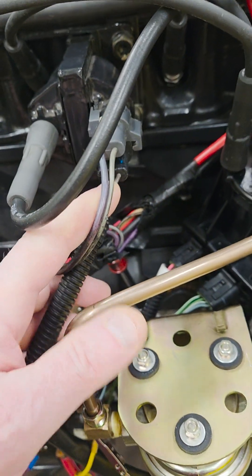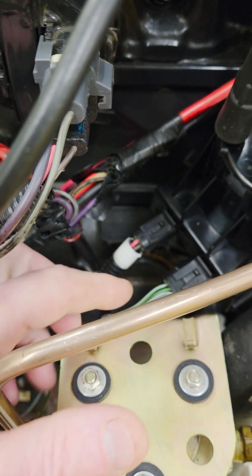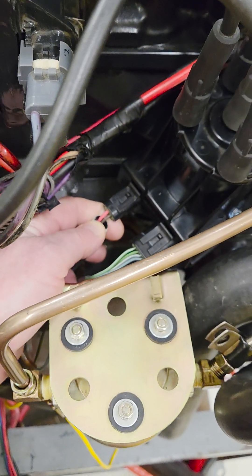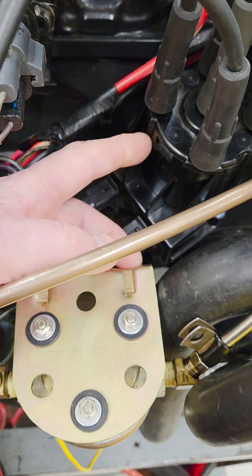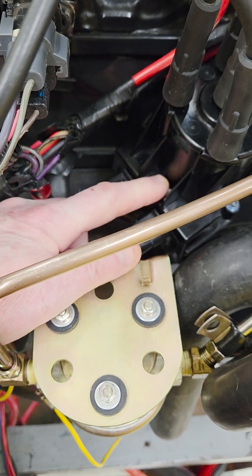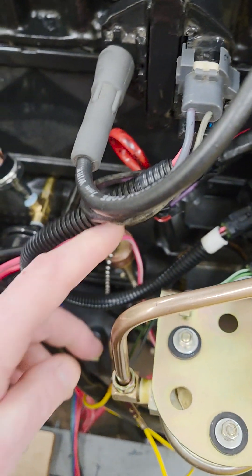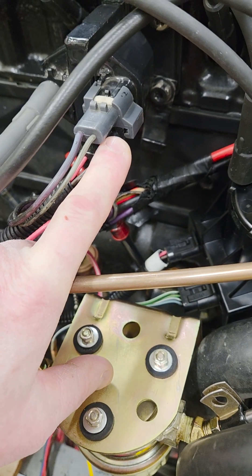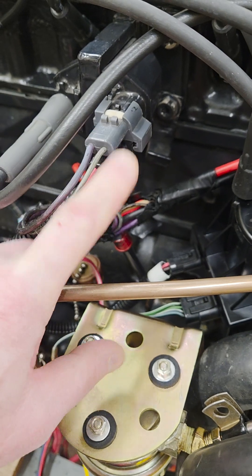The brown wire coming into the ignition coil comes from the ICM. That wire is the trigger wire. As you crank the engine over, there's a mag pickup in here that creates a pulse signal and sends it into the ignition module. The ignition module will then ground and unground that brown wire, which is the wire that triggers the coil to fire. So that is your trigger wire right there.